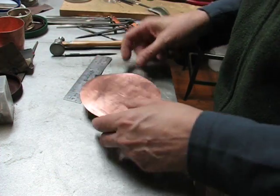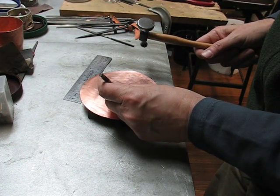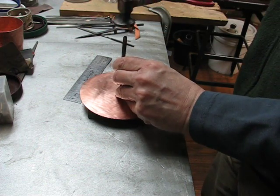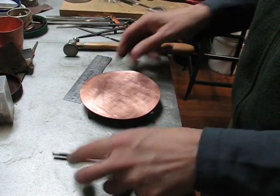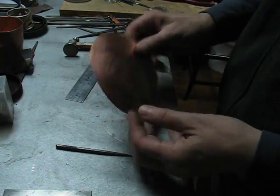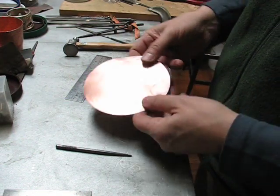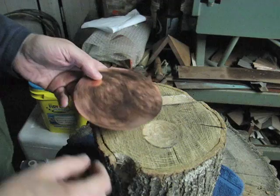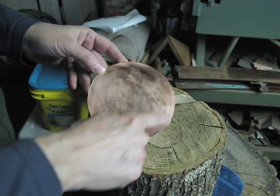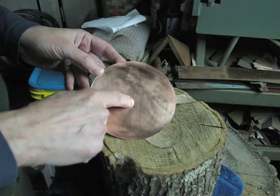Now I'll take a center punch, set that into the mark, and give it a light tap. When we start hammering to raise the vessel, we want to make sure that this mark is on the outside. I'll be stretching the metal by striking it from the outside in a spiral direction, going in toward the center, and I'll do this twice.